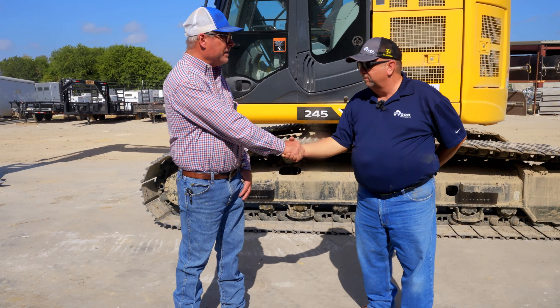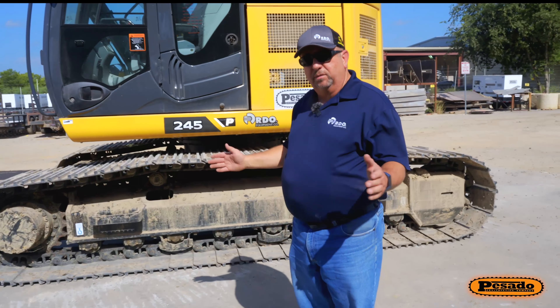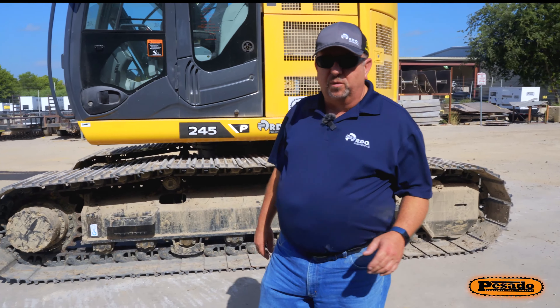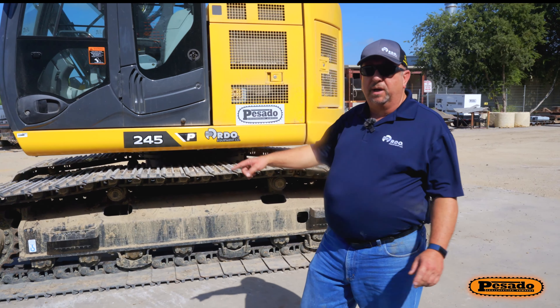Morning. Tom Stoner, Equipment Manager for Facado Construction. We're here today with Tom Barnum. He's doing operator training for our excavator operators today. He's with RDO. Thank you very much for being here and thank you for doing this training for us. We appreciate it.